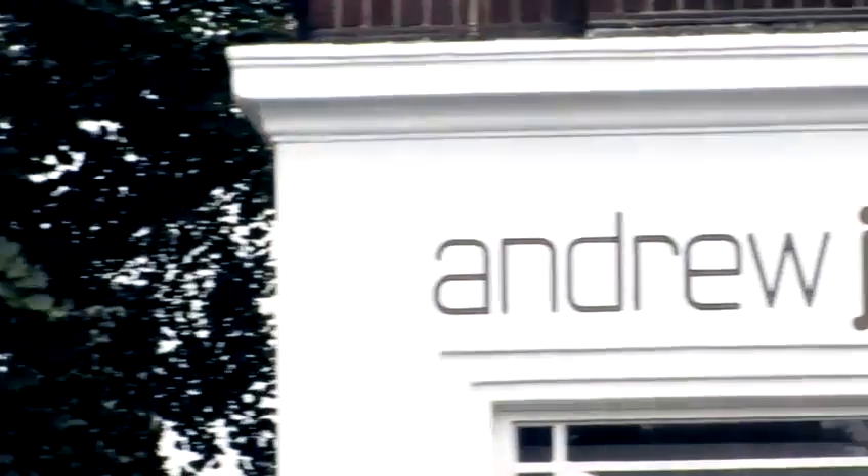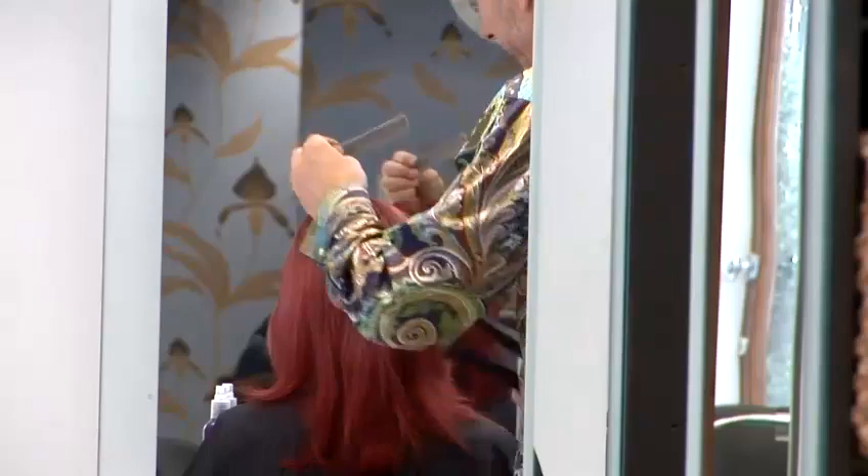Hello, my name is Andrew Jost of Andrew Jost Salon in Charlotte Street, London. How to style a quiff.